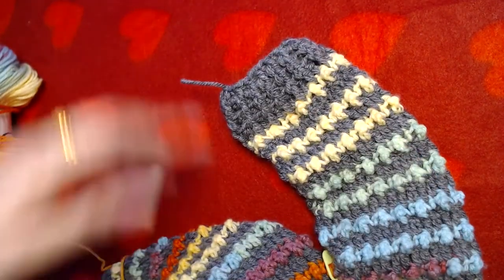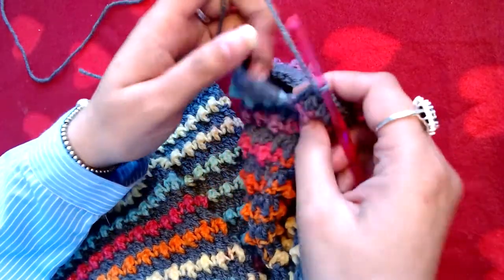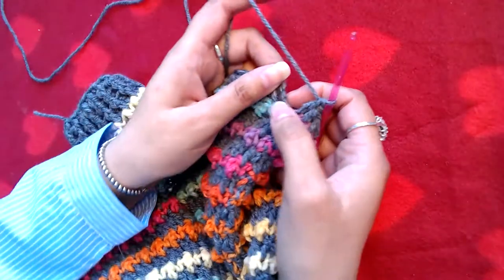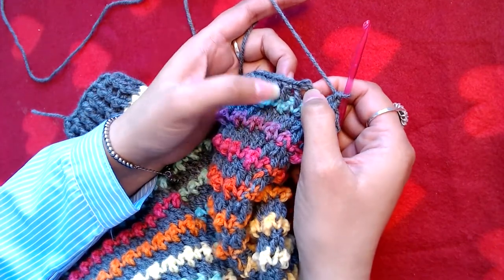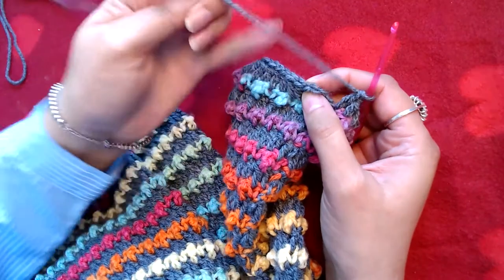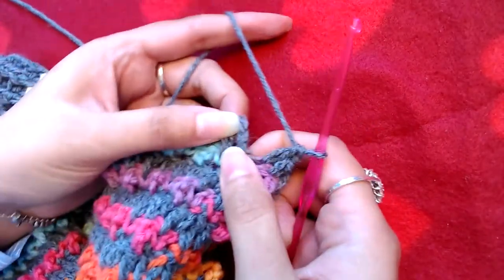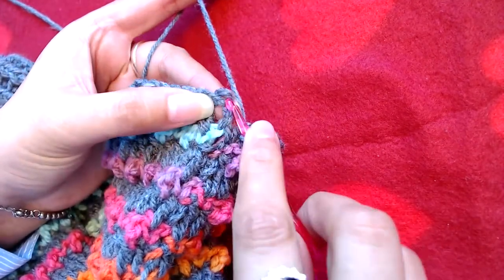Welcome back. We are going to work on our cuff now. Instead of slip stitching on top of our first double crochet, I'm going to slip stitch on the top of the starting chain three so that we make an extra stitch — giving us 30 stitches instead of 29. Then I'm going to make chain three, but this chain three does not count as our first double crochet.